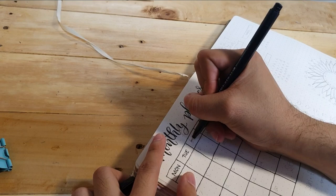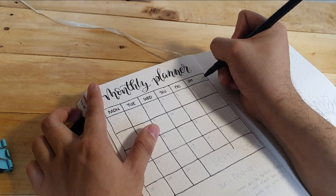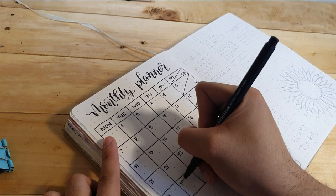Usually when I make a monthly calendar, I start the week with Sunday. But this month, I wanted to try starting with Monday, so that I can save space and have Saturday and Sunday together in one column. That's also one reason why I decided to start making my own journal — so I have the freedom to decide whatever layout or design I prefer.